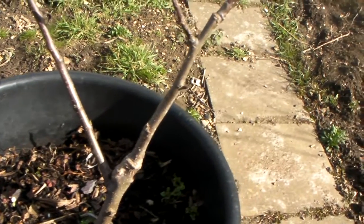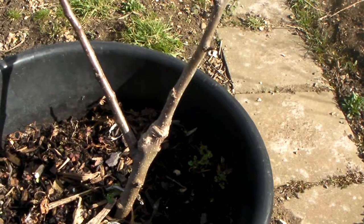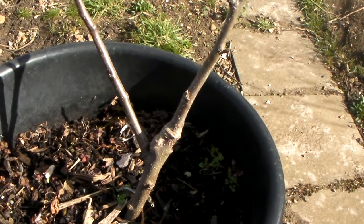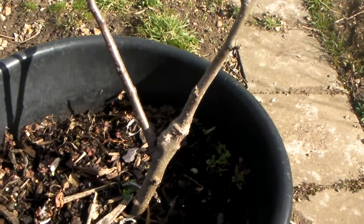It's said to produce three to five kilograms of apples on the M27 very dwarfing rootstock and it should crop two years after planting and reach its full size within three to four years.